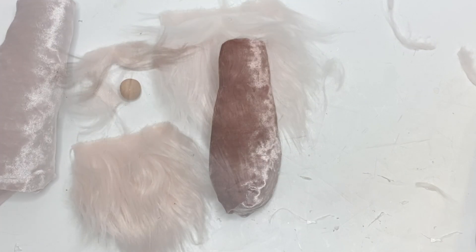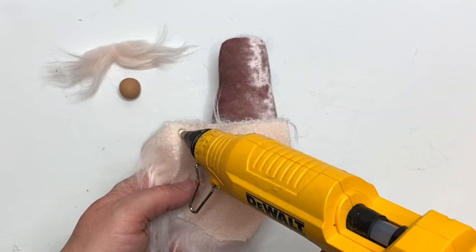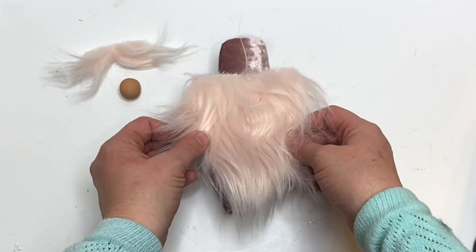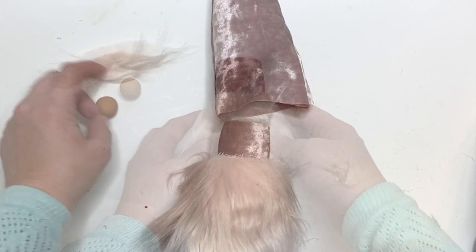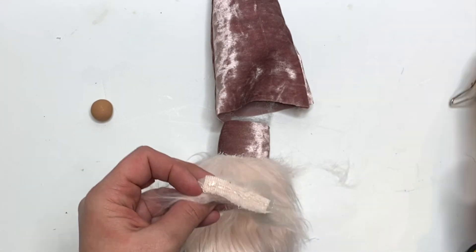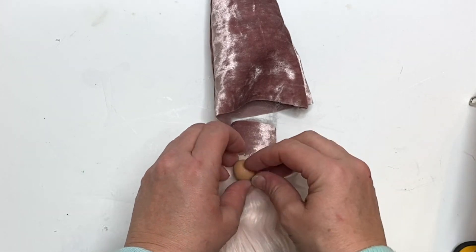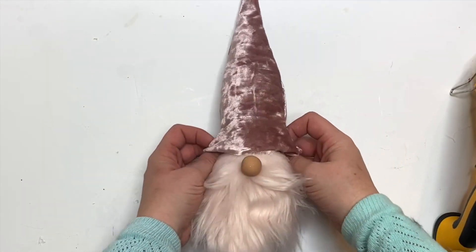Here's a tip on beard assembly: just use one strip of hot glue, make sure you like where you place it, move it quickly, and then glue the rest of it down. On the mustache, glue it just about an eighth to a quarter inch below the top of the beard.